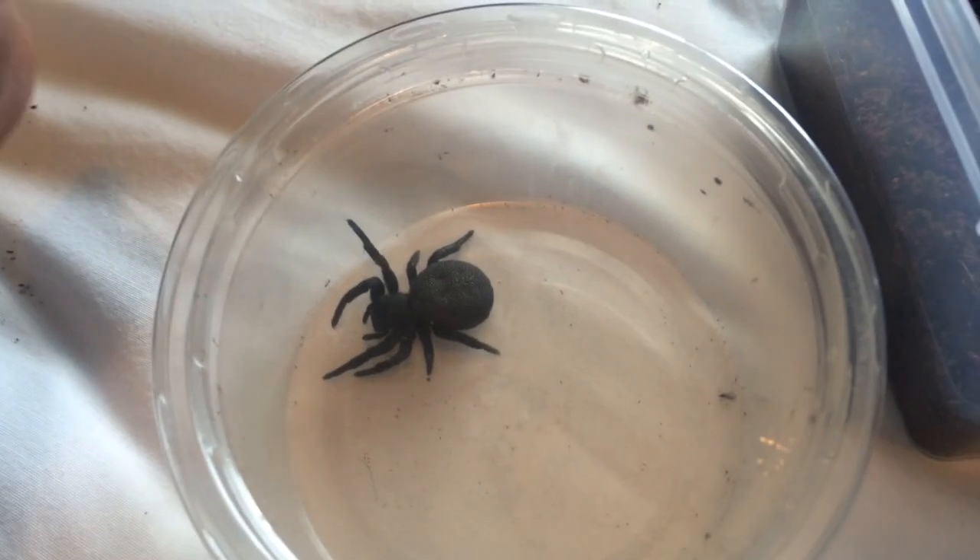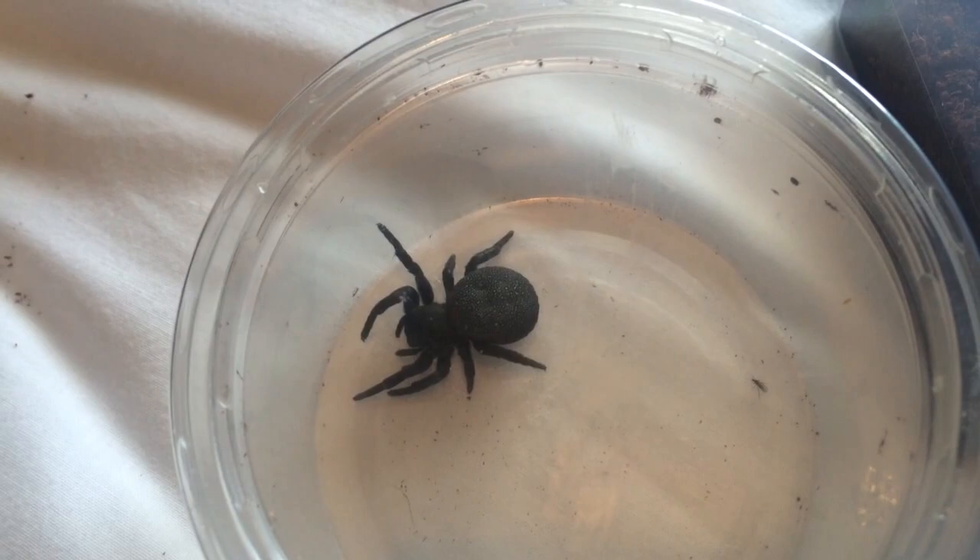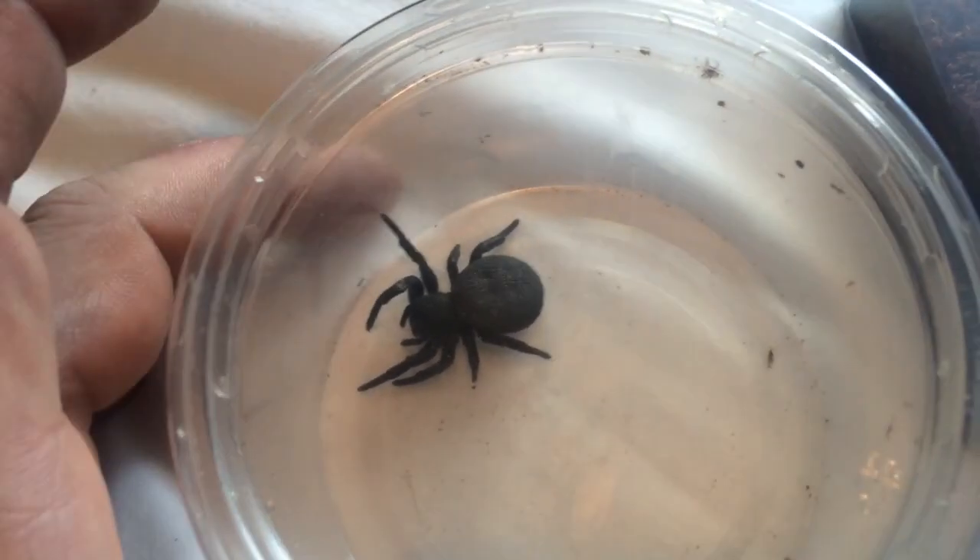But if she is gravid, I will let you know. And I will be selling the babies if she produces a good egg sack and the babies are perfectly fine.